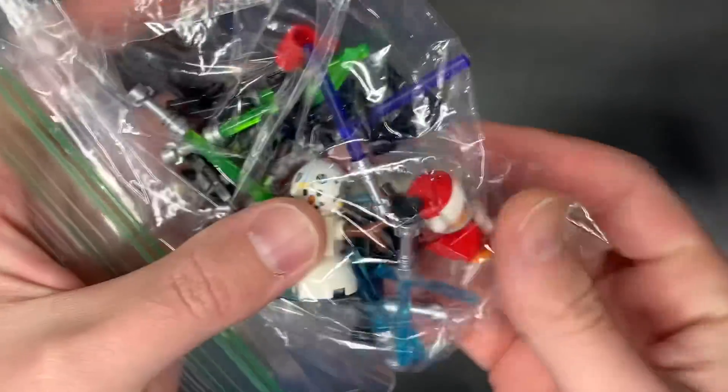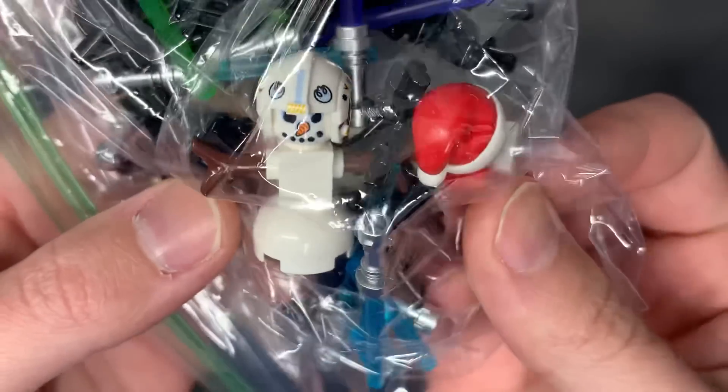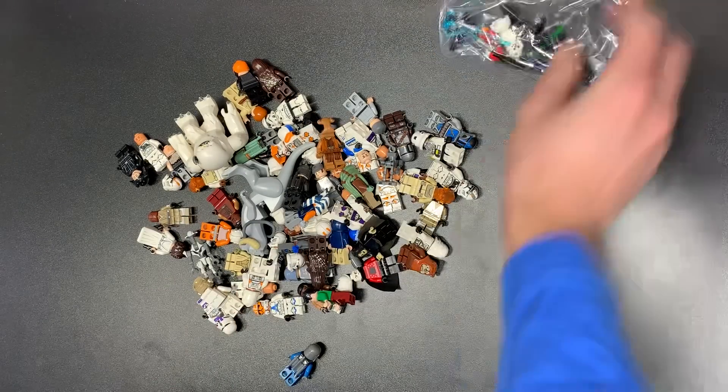Here's a bunch of accessories. And also it looks like the Porg, Santa Porg, and the Snowman from an Advent Calendar, which is kind of neat.